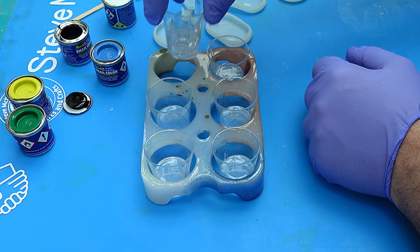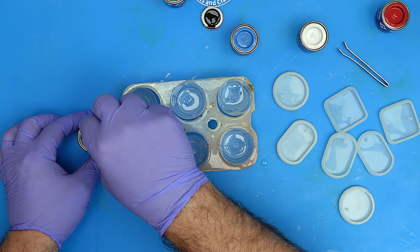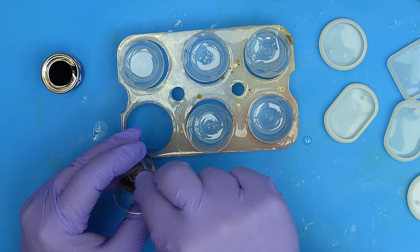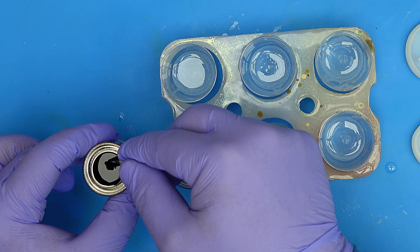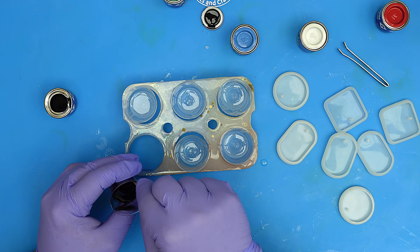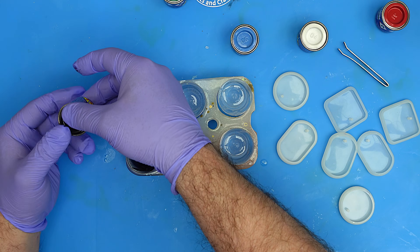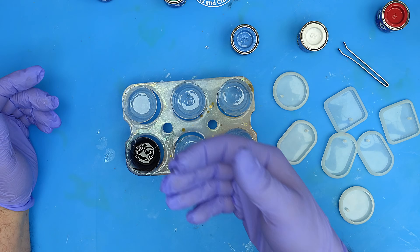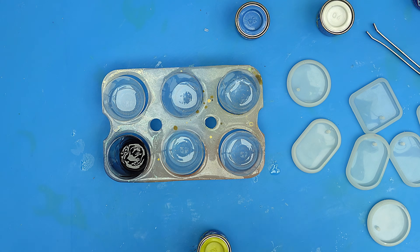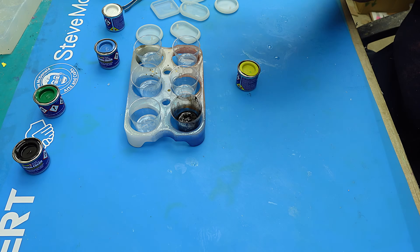We don't need much resin, and you really don't need much of this enamel paint either - it will go a long way. Give it a really good mix. I'm going to add a tiny bit more to get it as opaque as I wanted - that's better. Put your lid back on straight away or you'll knock it over. I'm going to mix up all my colors and then leave these for 20 minutes before I use them, because I want them to thicken up.